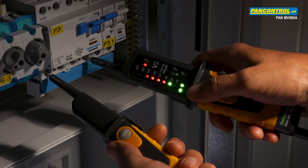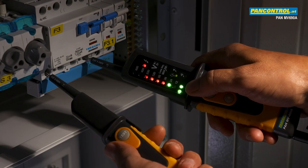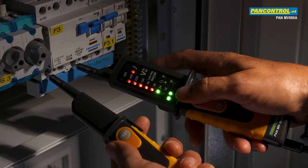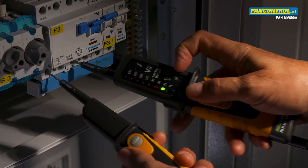During AC voltage test, the plus and the minus LED light up simultaneously. Between phase and neutral the tester shows 230 volt, between two phases 400 volt, and at the same time the rotary field indication lights up — in this case left field.